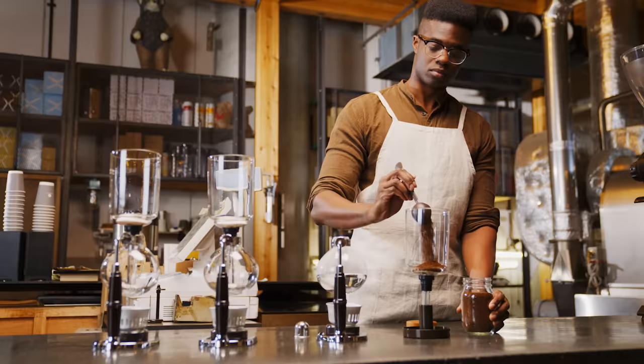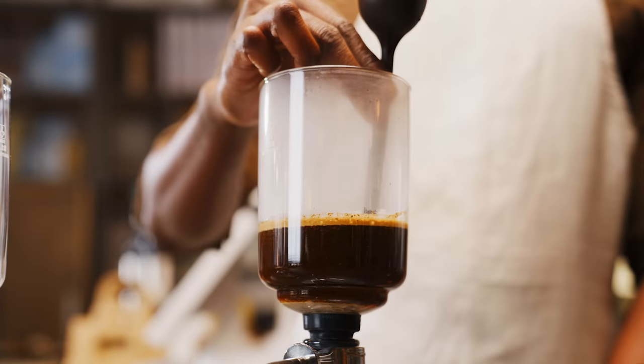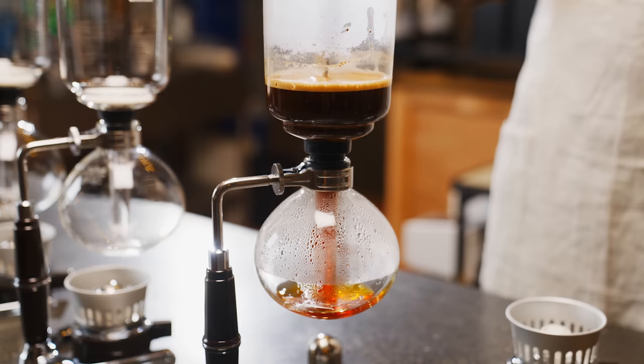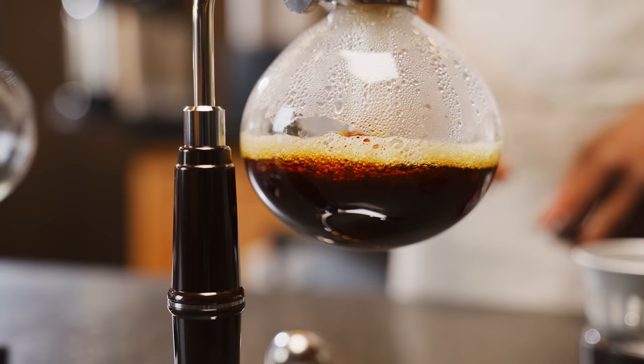Why did we create this coffee maker? The siphon method truly brings out the full potential of the coffee beans to create the perfect cup of coffee. But you need technical craftsmanship, labor, time and commitment to make coffee with a consistent taste.